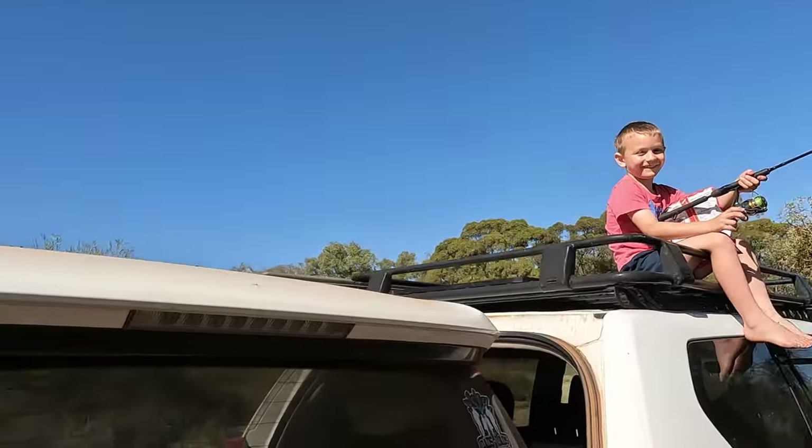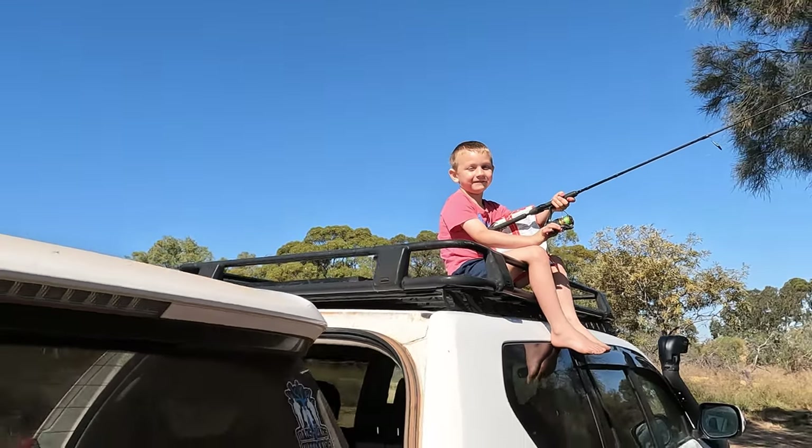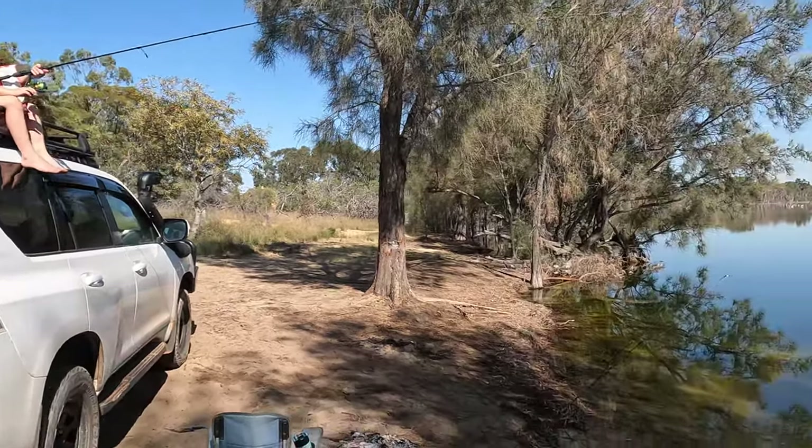Went for a walk to get some firewood, came back and check this out — what are you doing Jack, fishing from the roof? He is a nutcase!